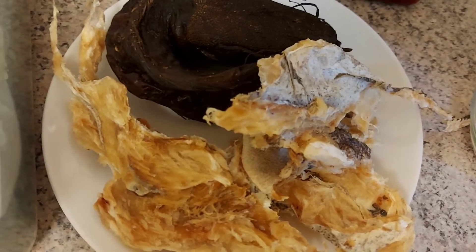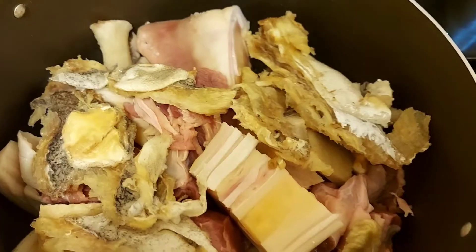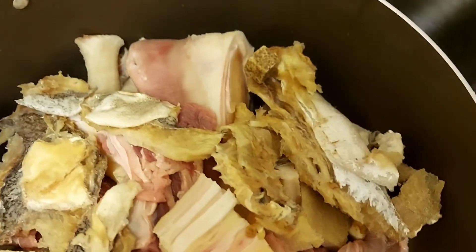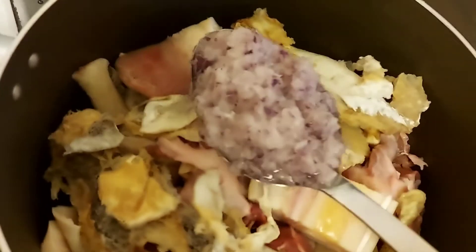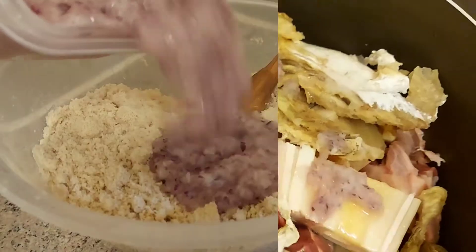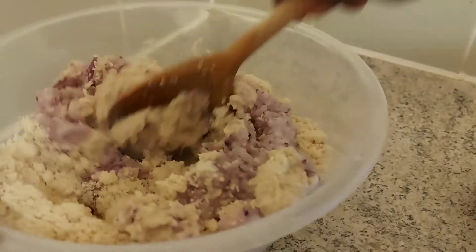To begin the preparation, I'll put my meat, stockfish, salt, and seasoning cubes in the pot. I will be cooking these first because they are hard. At this point I'm not going to add any water — I want it to simmer for a minute. I also added part of my ground onion. When that is on fire, I'll be mixing my egusi with the ground onion.